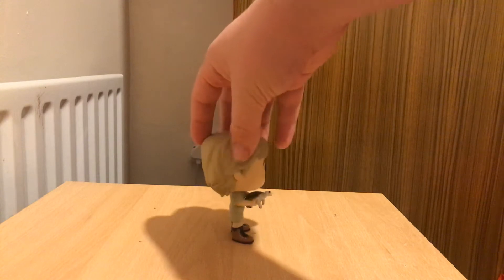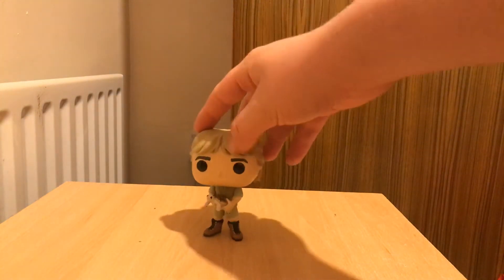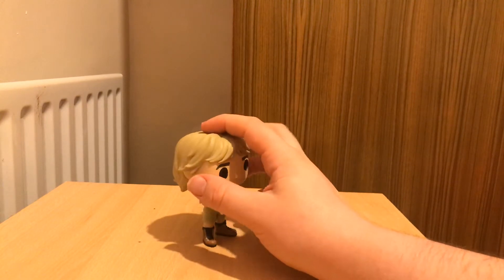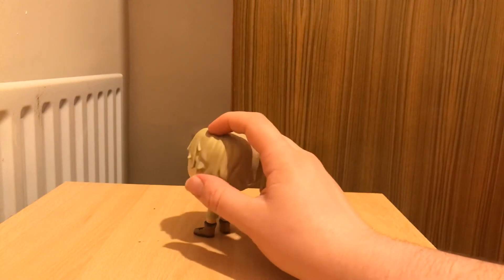I freaking love this pop. It is so amazing. It's really, really cool. I love the details of it, it's amazing.